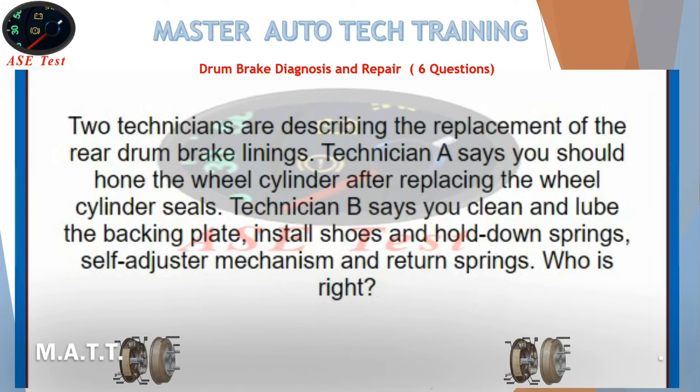Two technicians are describing the replacement of the rear drum brake linings. Technician A says you should hone the wheel cylinder after replacing the wheel cylinder seals. Technician B says you clean and lube the backing plate, install shoes and hold-down springs, self-adjuster mechanism, and return springs. Who is right?